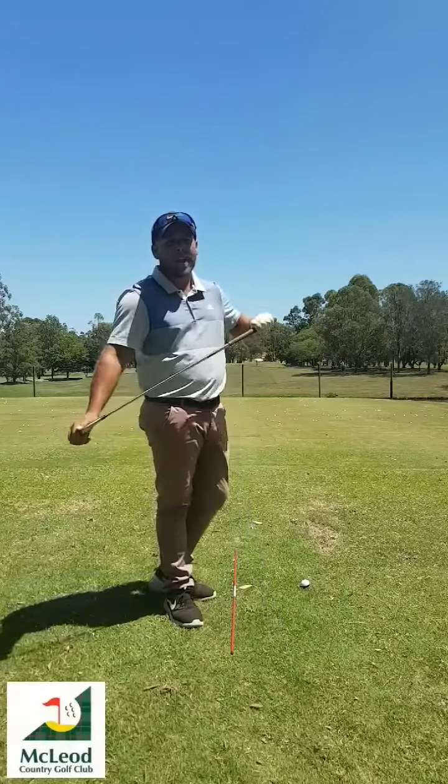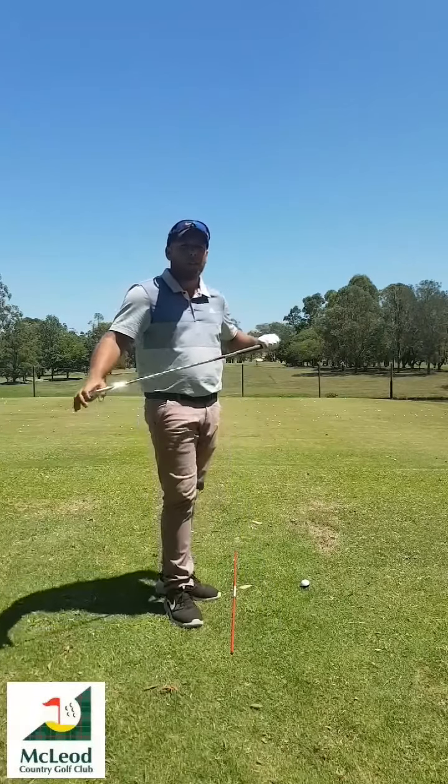I'm Drew McClellan, McLeod Country Golf Club. Today I'm on the range and I'm going to do a bit more of a technical video today.